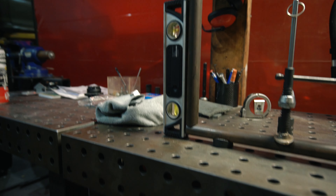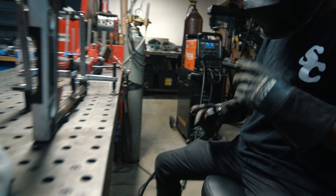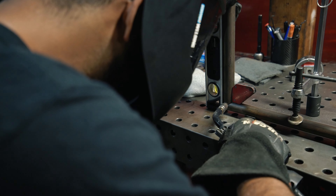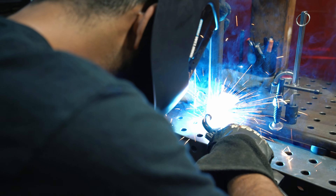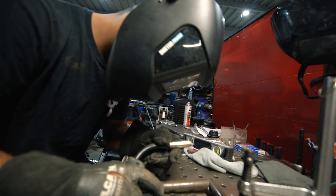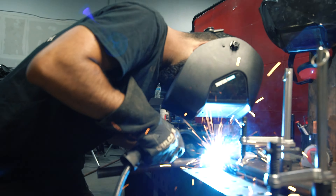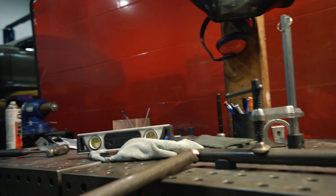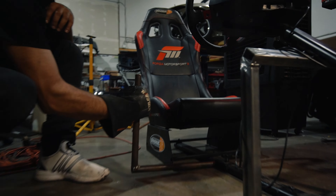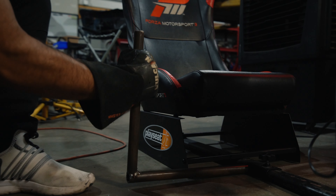I don't know why it's yellow — I just walked into Home Depot and I was like, that color, and it ended up being this color. Stick one of those at the bottom there and then it'll not mess up the floor.